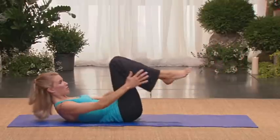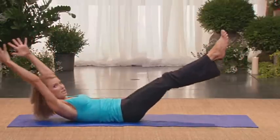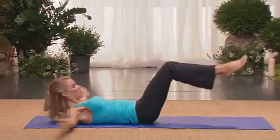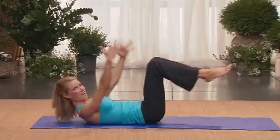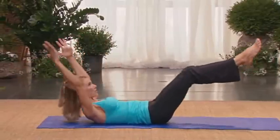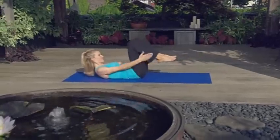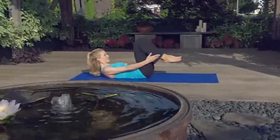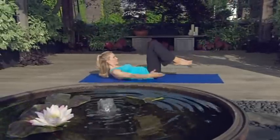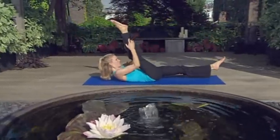Now we're going to do a double leg pull. So both hands to feet. Reach long. Circle the arms around and pull. Inhale, reach. Circle, pull. Keep the waist long. Inhale, reach. Circle, pull. Shoulders soft. Try not to drop your neck. Lift. Circle, pull. Six. Reach. Seven. This series is going to build stamina. That's it.